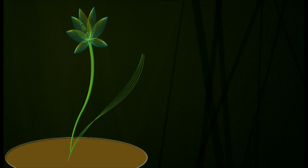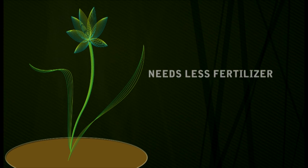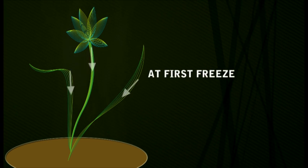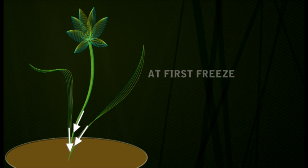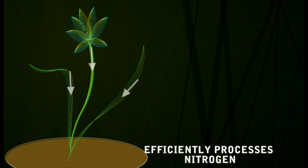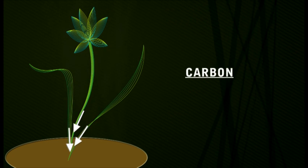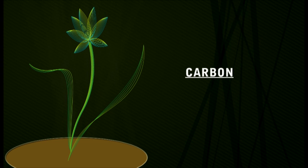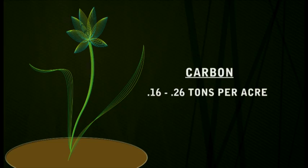Due partly to its perennial nature, Miscanthus needs less fertilizer than traditional row crops. The first freeze causes the Miscanthus plant to pull the nutrients up from the cane and leaves into its root system. This process makes Miscanthus very efficient at processing nitrogen. Additionally, carbon is sequestered in the soil through the process. Some studies have placed the amount of carbon sequestered between 0.16 and 0.26 tons per acre.